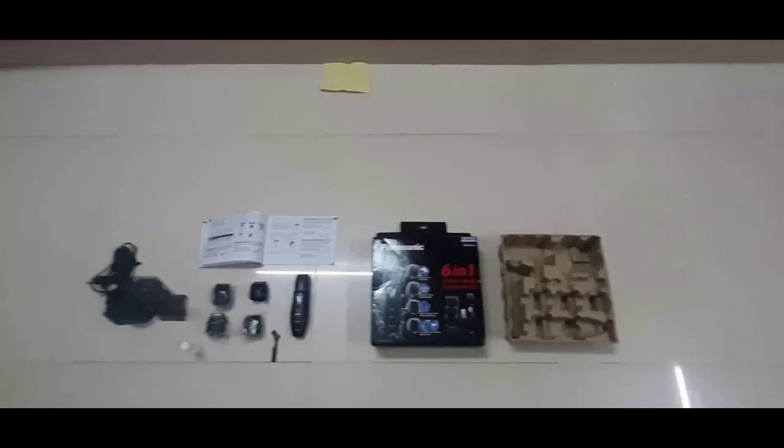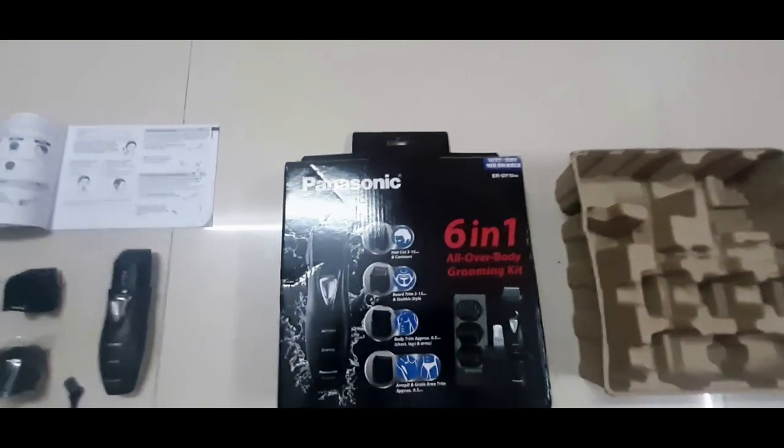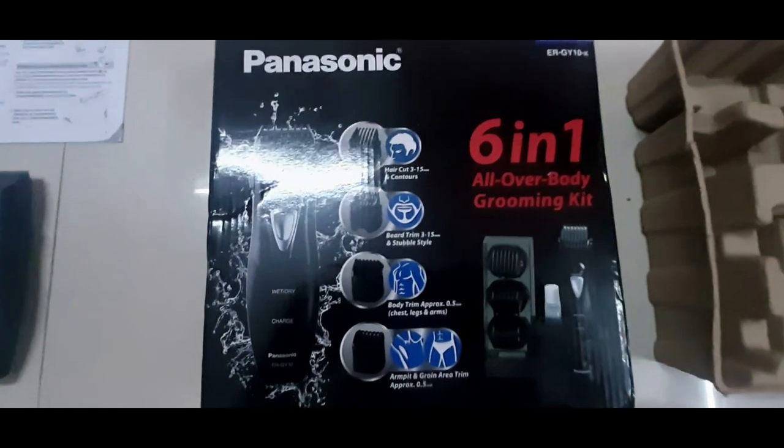Now the product is coming. Now the box is open. We are seeing the box now — the box is open. All products are here; there is a trimmer in the pocket.